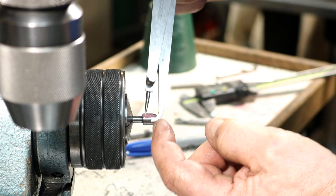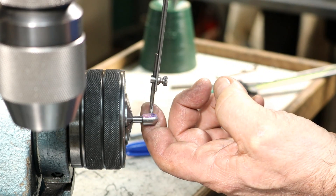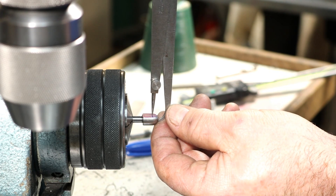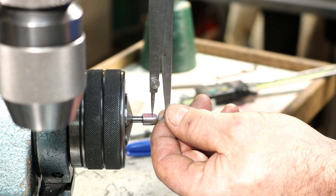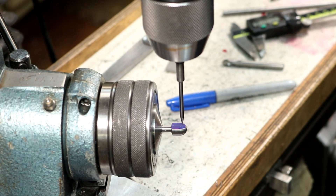If I set this at 3/16", that'll give me halfway there — give me a nice scribe line, and the hole is also 3/16" from this end. We just go down here, scribe and mark, and we've got a cross. Line up on that cross. Nice.